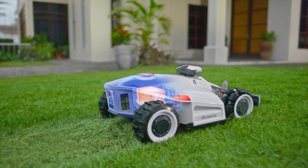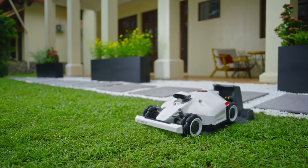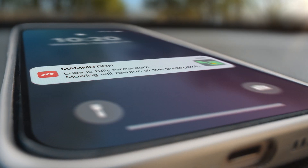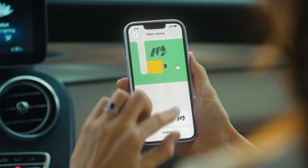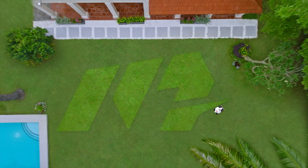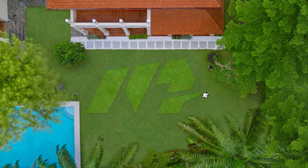The intelligent battery detects when power is getting low and returns itself to the base station for recharge. Adjust mowing specs and monitor progress anywhere, directly with the Memotion app. All this and so much more make Luba 2 AWD the ideal choice for large or uneven lawns.